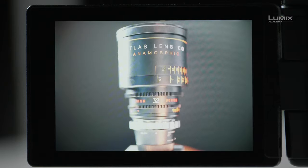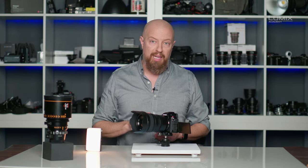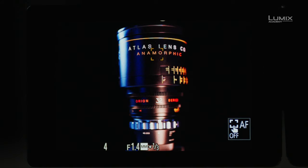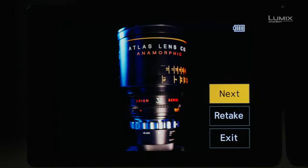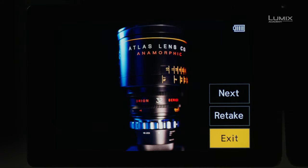Let's go ahead and start. Now I'm ready to start building the composite. I'm going to take the first photo of this beautiful anamorphic lens here, but it's a little bit too bright here in the studio, so I'm going to turn this light off. I'm going to darken it down just a tiny bit more and then get that first shot. There's the first exposure. You can see now it says next, retake, or exit. If I like the photo and I'm ready to move on, I hit next. If I want to redo it, I can hit retake, or cancel the entire procedure.